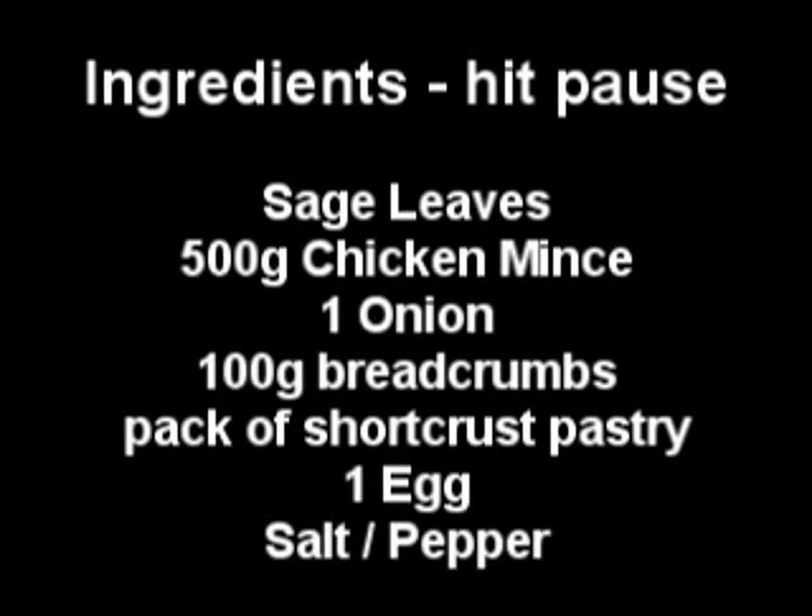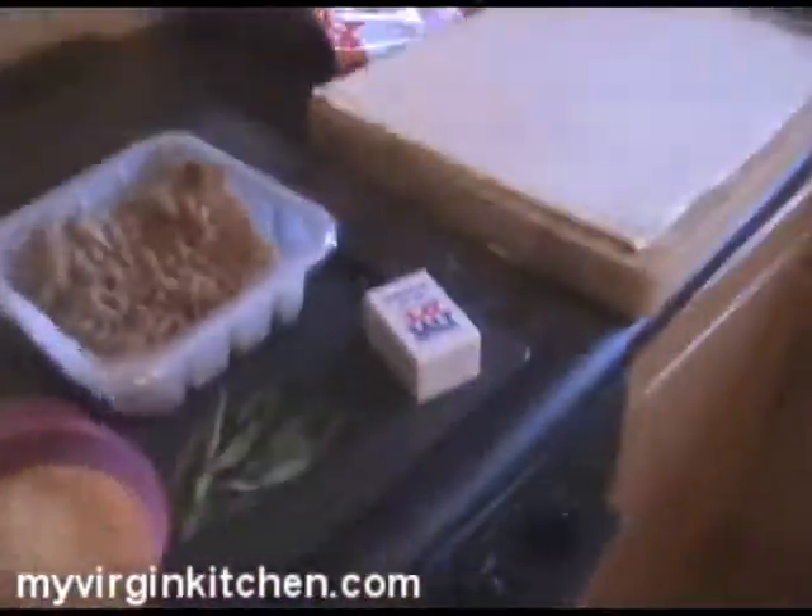These are all the ingredients you're gonna need — hit pause and write them down. It is a ridiculously quick video; I'm in a bit of a rush. I've got some chicken mince, which is actually a little bit hard to get hold of, so if you can't get hold of that, maybe use turkey mince and have some cranberry filling instead — go crazy, you know what to do.